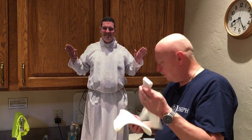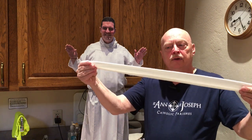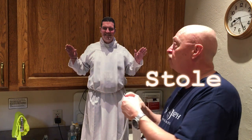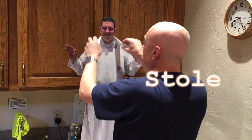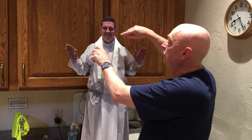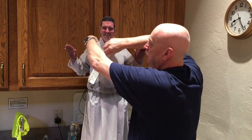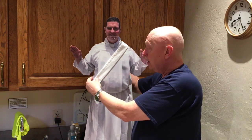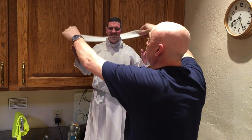First of all, this special part of the vestments is called a stole. A stole is worn by a priest over his shoulders and hangs down in the front. If it was a deacon, the stole is worn diagonally. The deacon's stoles are designed to be worn that way. But Father is a priest, so he wears his stole over both shoulders. The stole and the next vestment are the sign that he's a priest celebrating Mass.